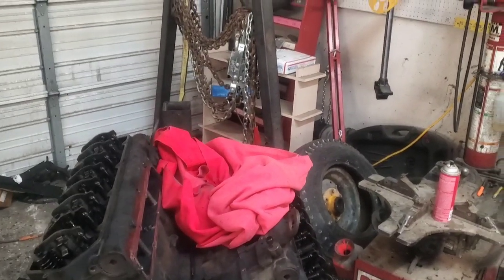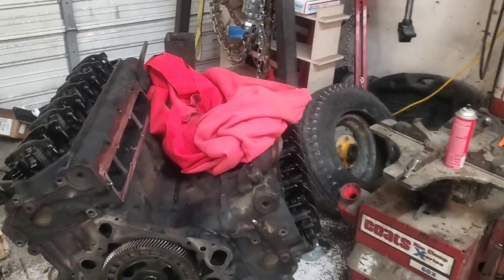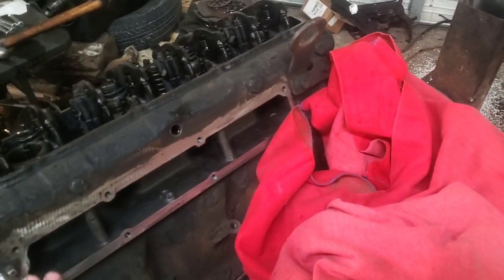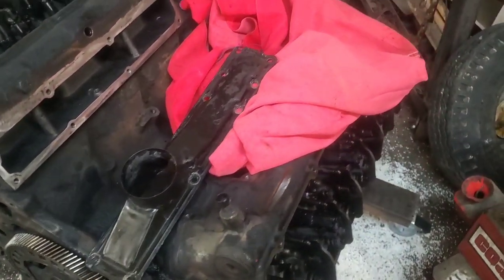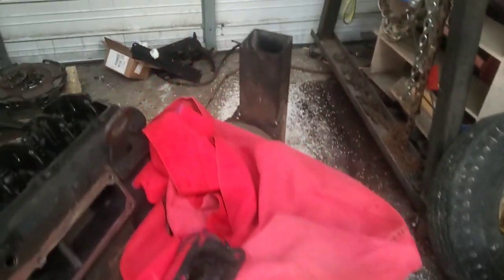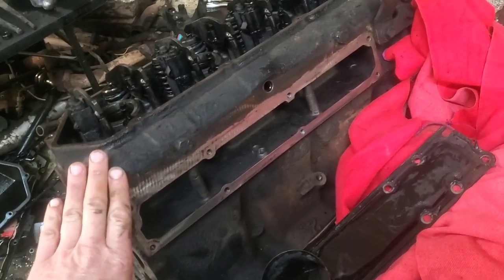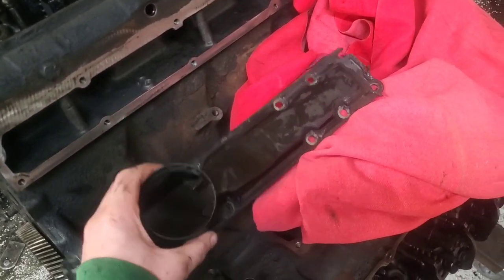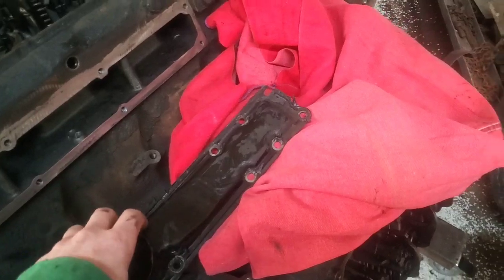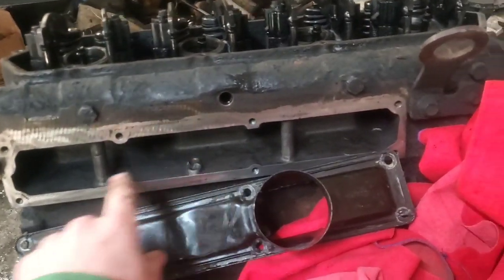This video covers something I missed that you'll probably run into, just like I did. It has to do with the intake plenums. This engine block here is the 1995 E350, and I'm also going to go over a couple other differences I didn't cover in the last video. The main focus is this: here's a plenum off the 1999.